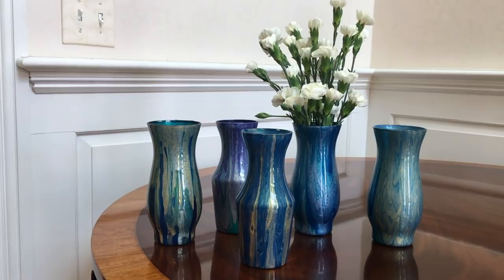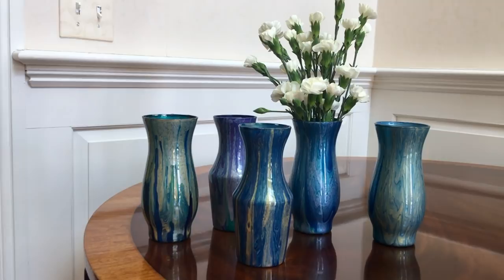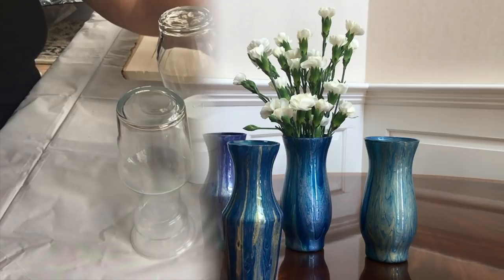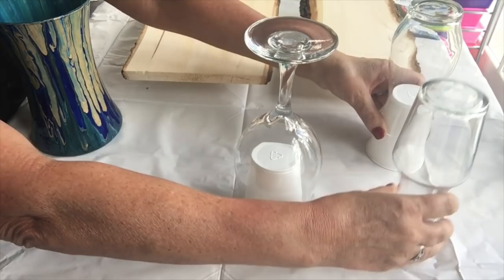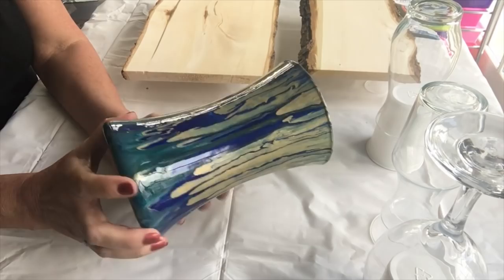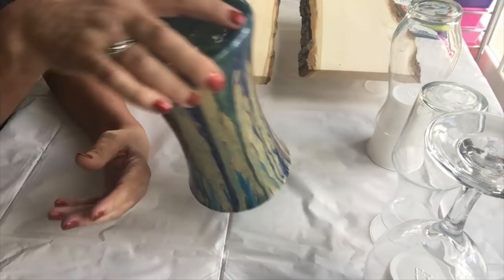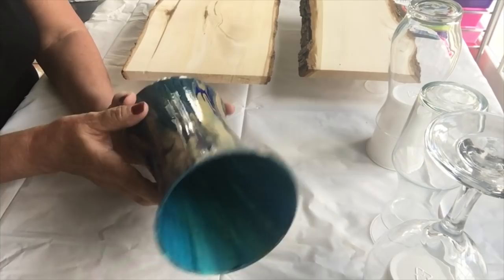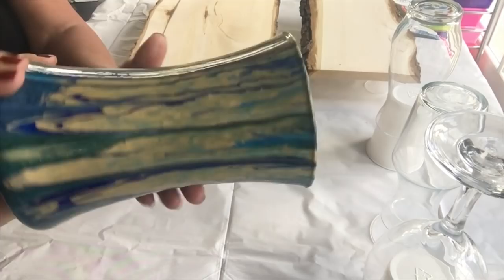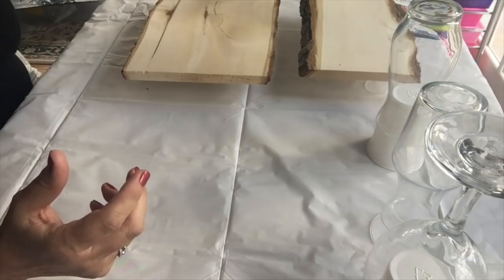Mother's Day is around the corner — would you like to find out how I made these absolutely adorable hand-painted glass vases? Stick around and I'll show you. In this video I'm going to show you how I made this vase. The way I created it was by pouring acrylic paints over the top, and then once that had dried I poured a coat of clear resin over it to make it lovely and shiny.